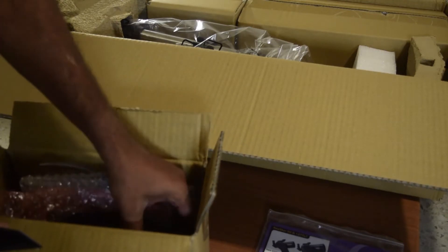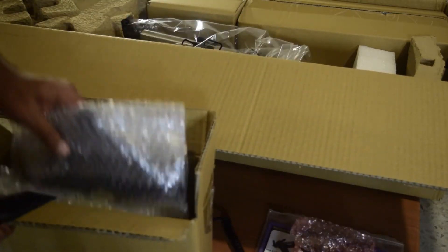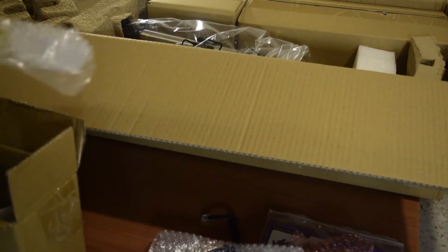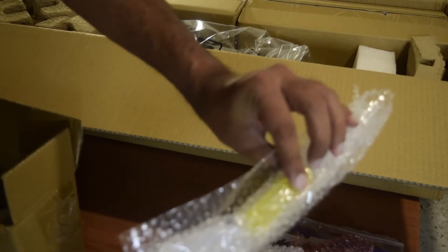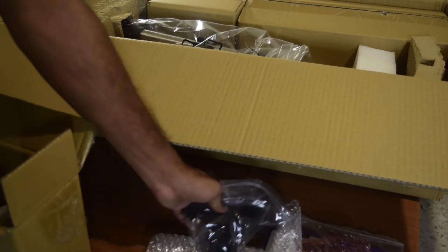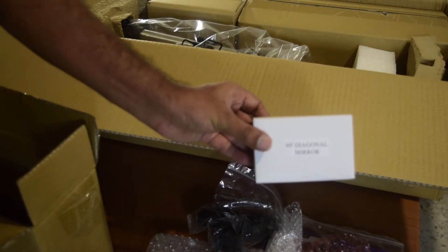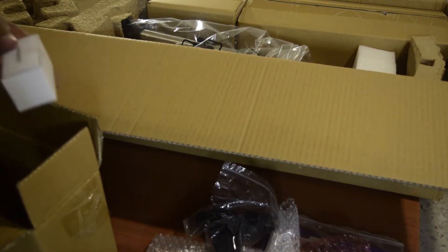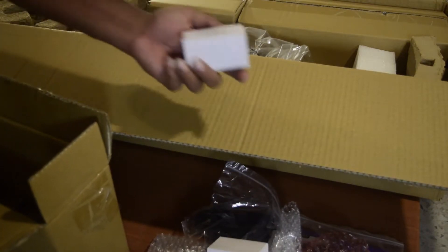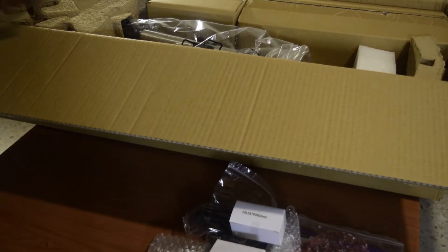Inside the first accessory box, everything is nicely packed in bubble wrap. The first item is the Celestron NexStar Plus hand controller. Next is the base plate used on the tripod. There is also a Phillips screwdriver that comes along with the telescope for maintenance, followed by the laser red dot finder, the 90-degree mirror diagonal, a 9 mm eyepiece, and a 25 mm eyepiece.